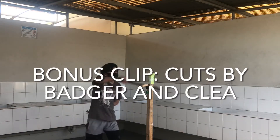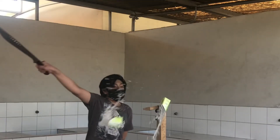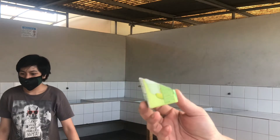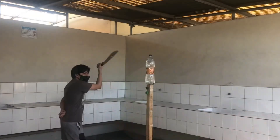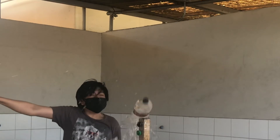See you guys, bye! Bye bye — ascending cut for Badger. Beautiful clean cuts. Ascending cut.